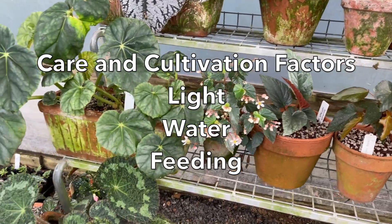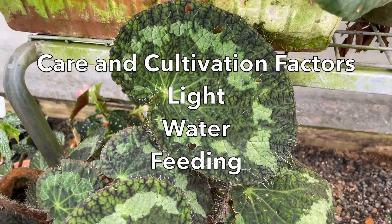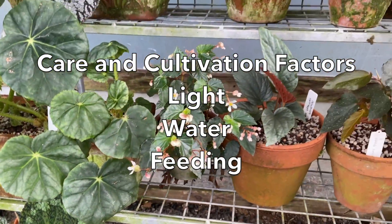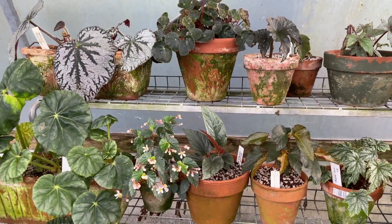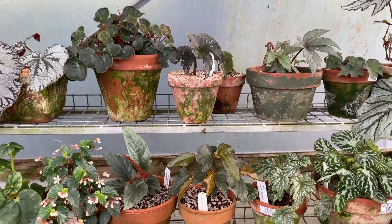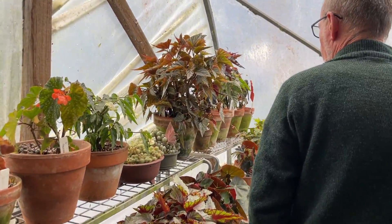I think for the cultivation of begonias there are three factors that need to be considered. The first one is light, the second is water, and the third is feeding. With light, we've got these in a polytunnel at the moment and that's enough light. North is here, so these canes up here actually get a full blast of sun.